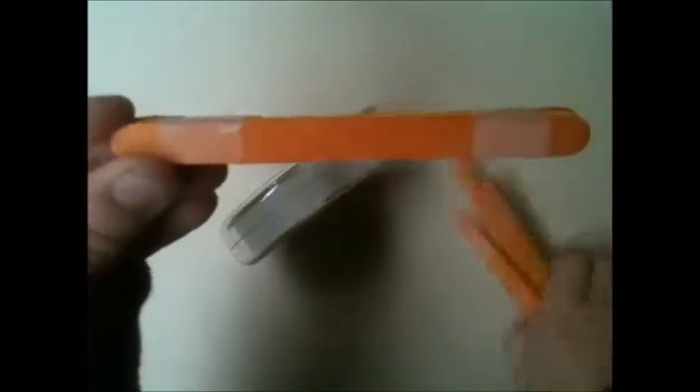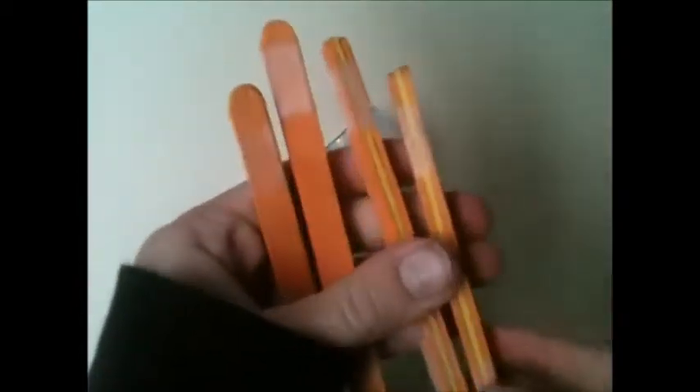First of all, you're going to need your twelve pop sticks and your scotch tape. You just want to band them up into groups of three and tape it at the top and at the bottom. So you should have four groups of three pop sticks each, looking something a lot like this. It may be different colours — you can pick.